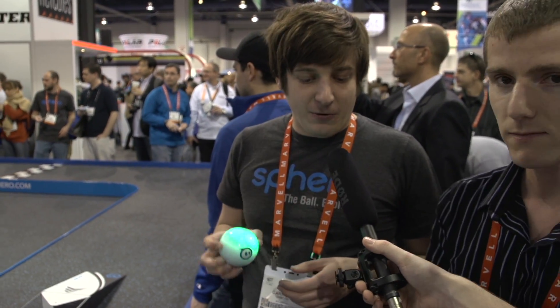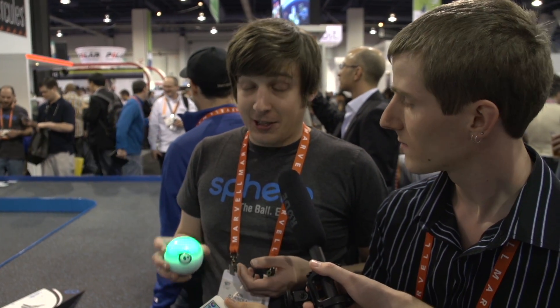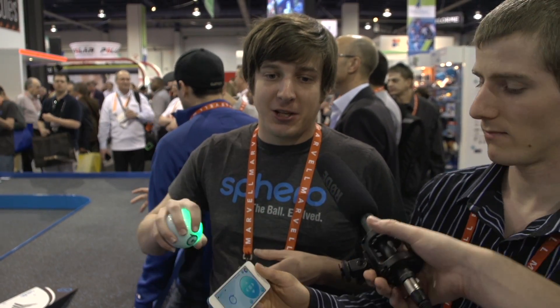Sphero is a smartphone-controlled robotic ball that works on Android and iOS. You shake it to wake it up and it's going to blink three colors. You connect to it over Bluetooth and then you can drive it around. We have over 20 different apps and games that you can use to either control Sphero, or you can actually use Sphero as a controller and tilt it in your hand.